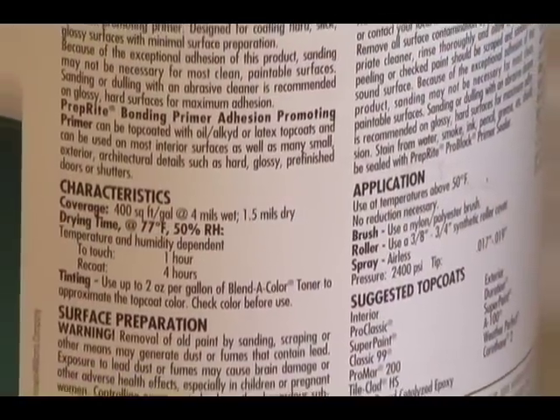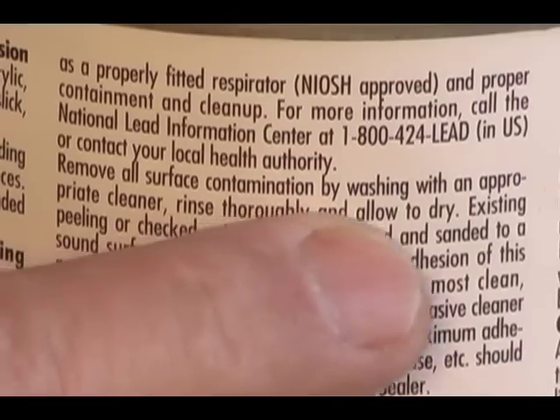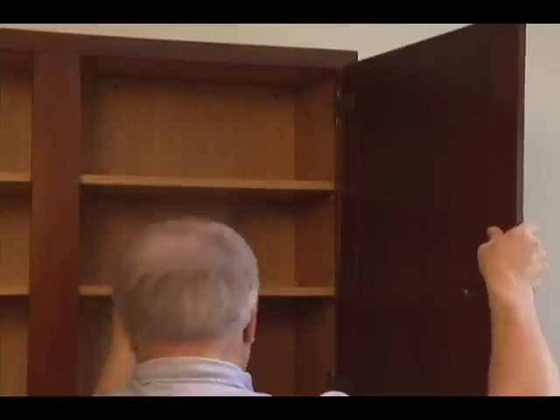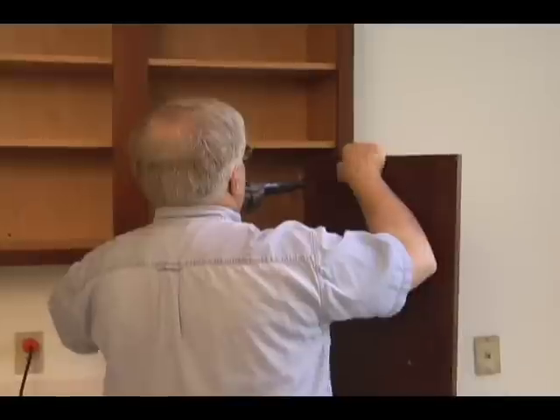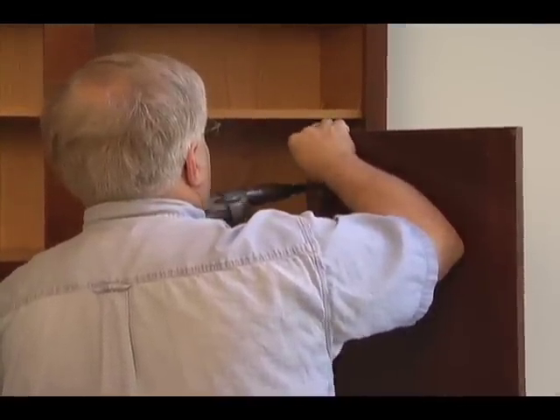Take a moment and read the label on the paint you will use. I guarantee you it will say to apply the paint to a clean dry surface. To be able to get to all surfaces that need the paint, be sure to remove all hardware and take the doors off the cabinets to make the cleaning and painting job easier.